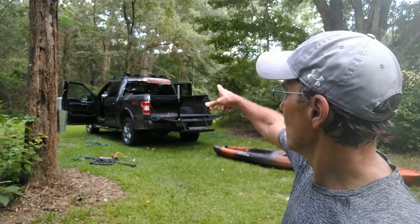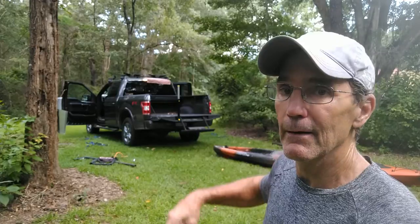Hey, Tom here from 365 Outdoors. Getting ready to go to the Keys and I got to load my wife's kayak on top of my truck on those Thule racks up there. I've had people ask me how the hell you get your kayaks up there, so I'm going to show you. I did a 40 mile bike ride this morning, I'm a little tired — it's kind of a ball buster doing it with one person, but I'm going to give it a good shot for you.